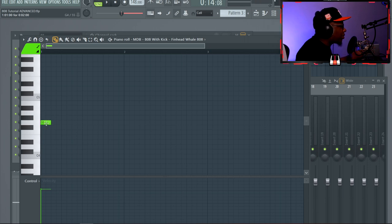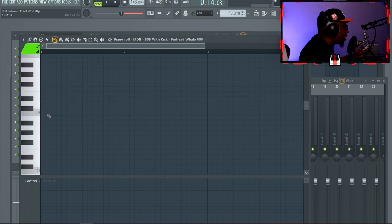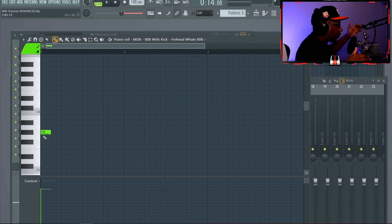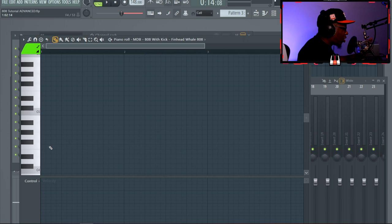We're talking about the fourth octave — G4, F#4, all of that. Don't go into no man's land. When you have an 808 with a lot of distortion, like the Finhead Whale 808 from my Combustion 2 kit, you can go a little lower because the distortion gives it more high end. But going up to C6 and beyond — that's not going to work either. Simple rule: don't go to the low F and avoid the extreme upper ranges.